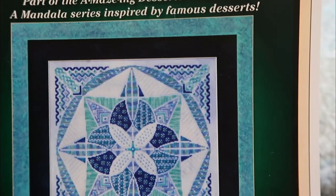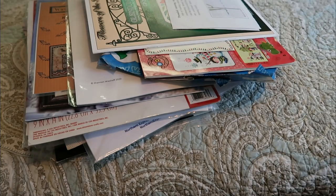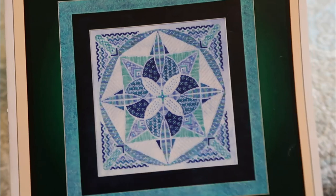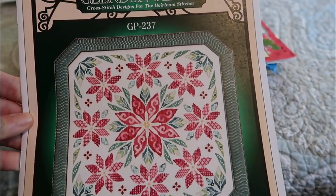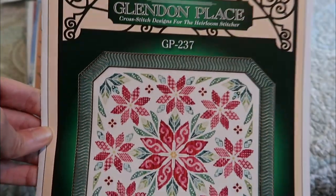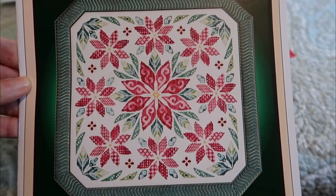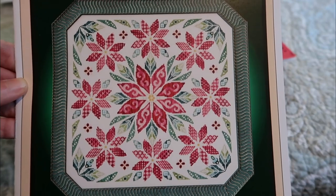Glendon Place — this is part of the Amazing Desserts collection. This is Baked Alaska with blues and greens, charted in silks. Here's another Glendon Place — Flowers of the Holy Night. I have trouble reading the titles. I've seen this stitched on Dina the Half Stitch Cross Stitch — probably most of you know her — and she stitched it up and it's just stunning with lots of beads. Really pretty.